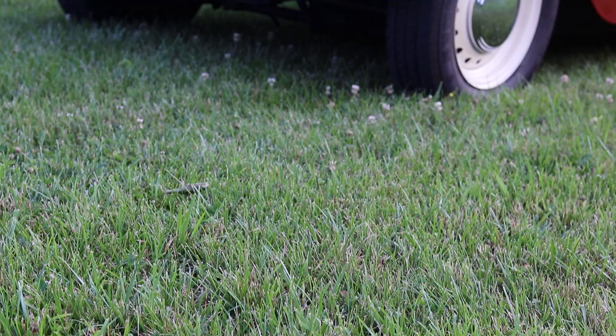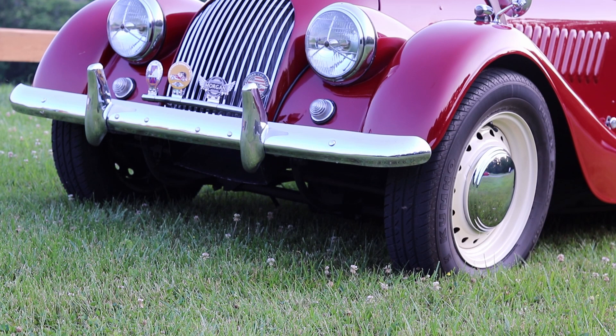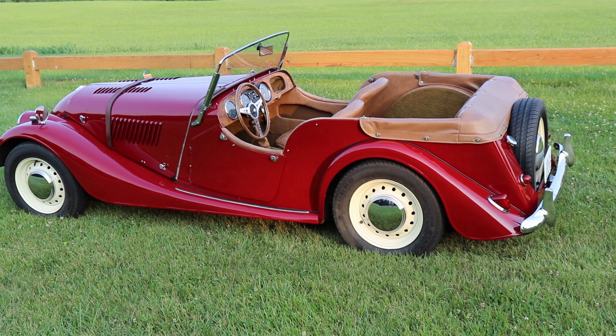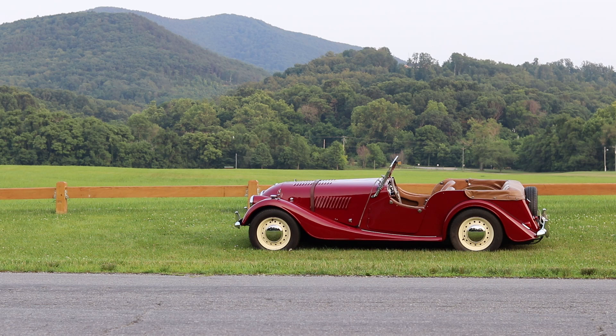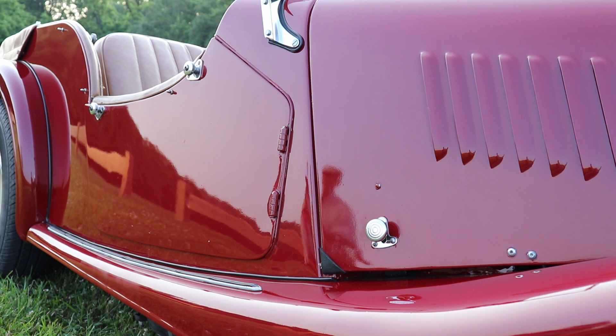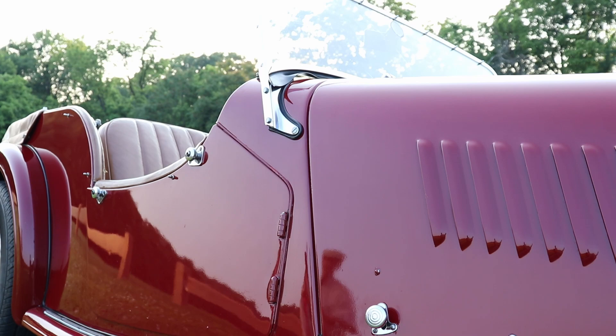So it took about 10 minutes to talk her into it and we finally decided to buy it. My friend Mark had owned this car for about 19 years. He bought it in Annapolis, Maryland. The car was originally British Racing Green; the tan interior was in the car when he bought it. He had it painted this lovely shade of burgundy because he already had a British Racing Green Morgan.